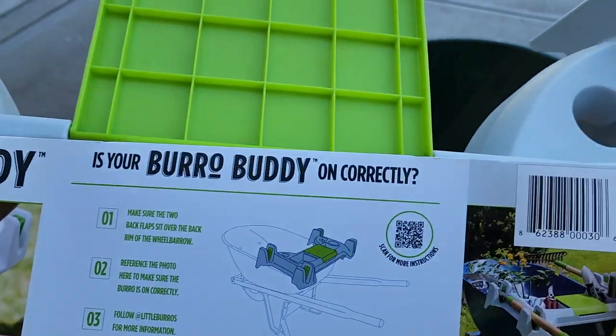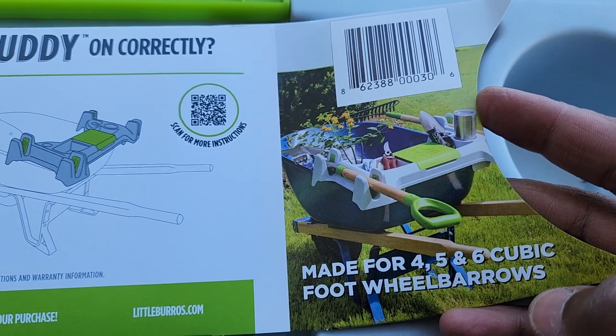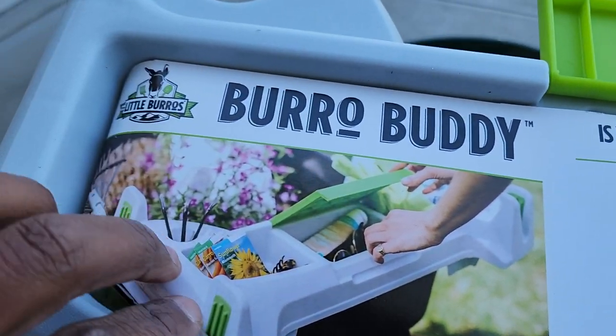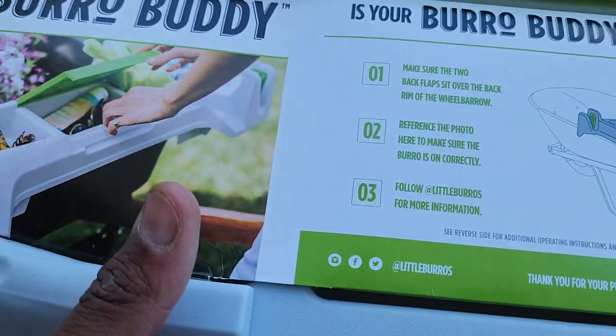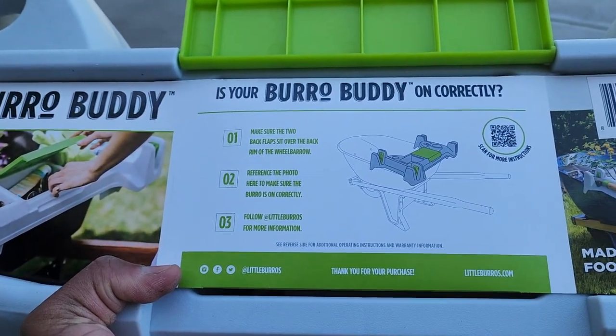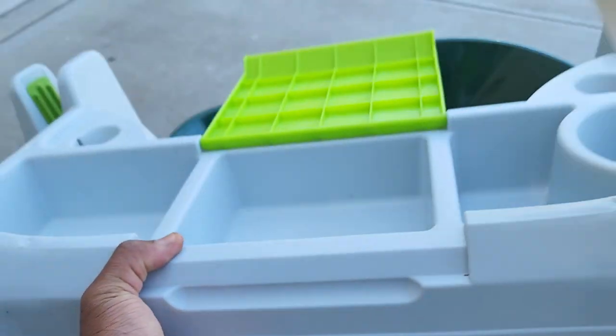As you can see from the images, this is made for four, five, and six cubic foot wheelbarrows. It allows you some additional capabilities — you can add things, keep things out of the way, and store items you might want while working out in the yard, like your cell phone.